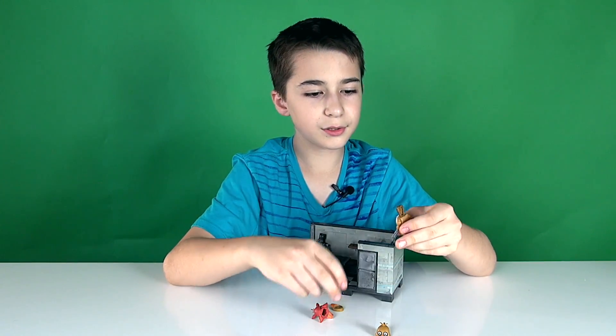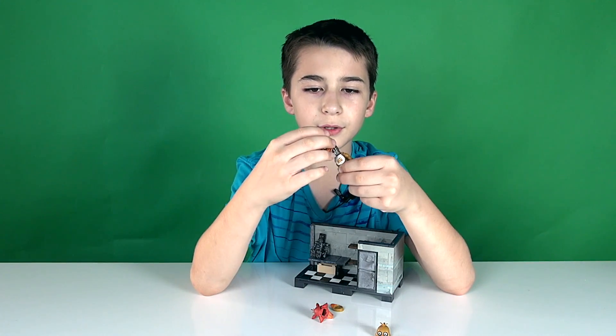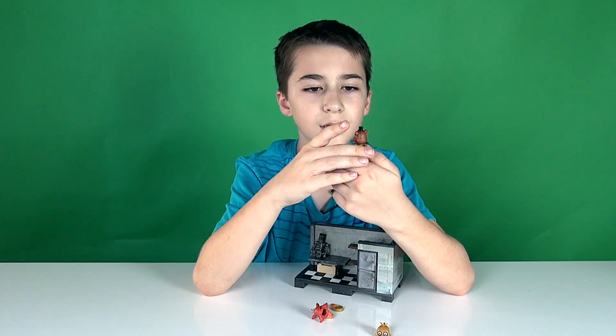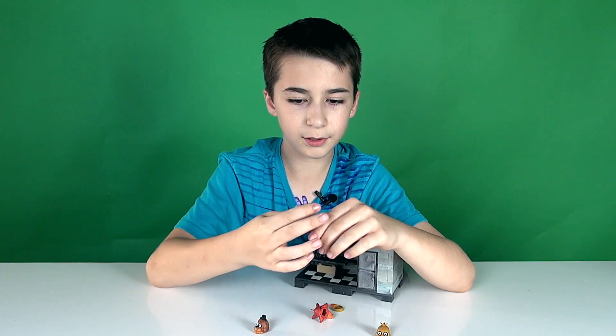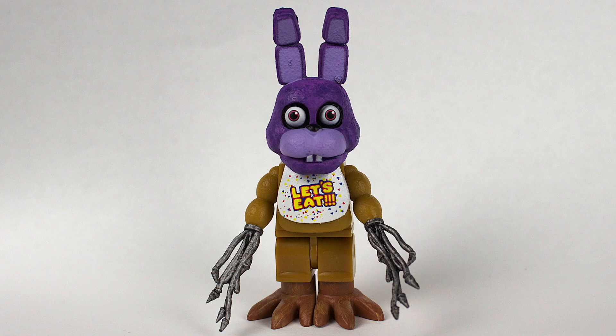If you want to you can actually take Chica's head and mouth off and put other animatronic heads on, but it just won't look right — like Chica's body with Bonnie's head, that just doesn't look right, or with Foxy's head.